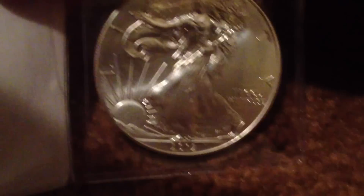I'll give you a little background on this. This is produced by the United States Mint, so this is legal tender. This is the 2012 edition.